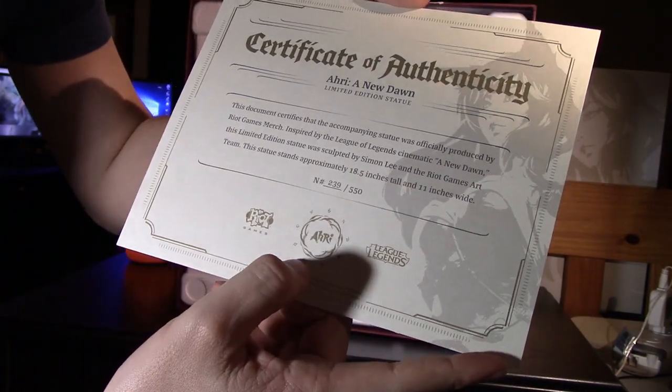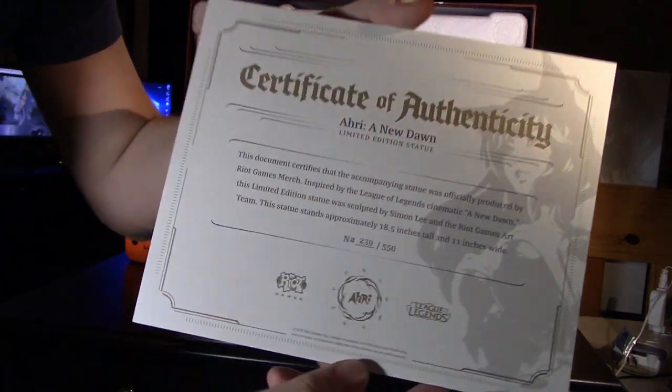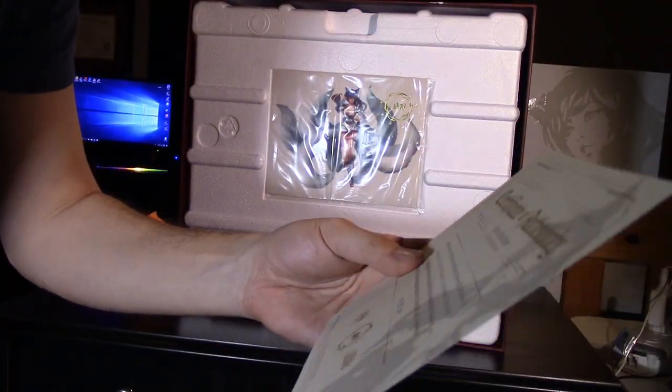So that's the certificate — it's pretty cool. We've got the Riot Games logo, Ahri's orb, the League of Legends logo, and this nice-looking diploma-style certificate. There's nothing on the back, which is kind of cool. It comes with the box, so I do have number 239 out of 550.